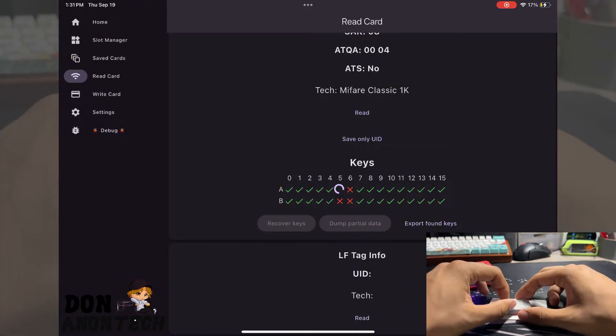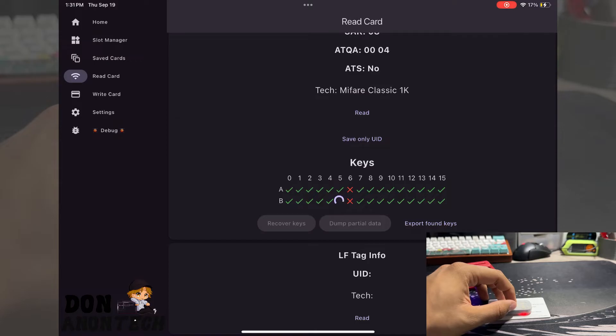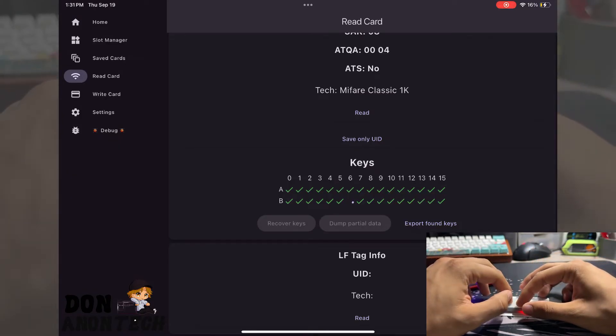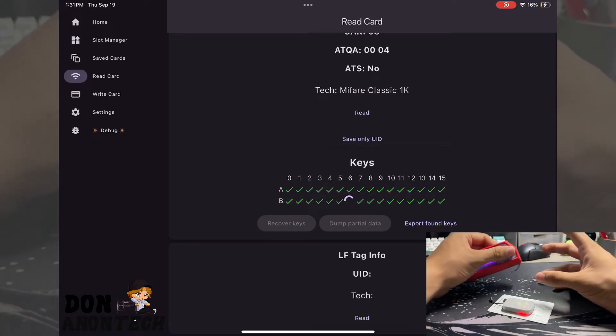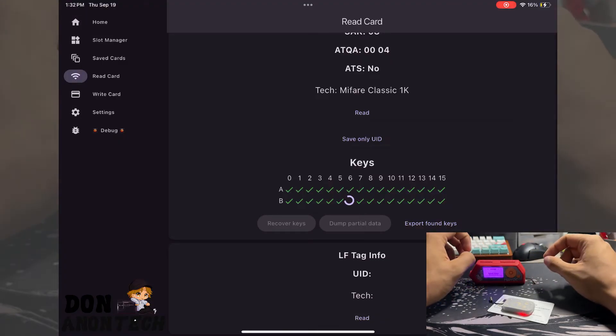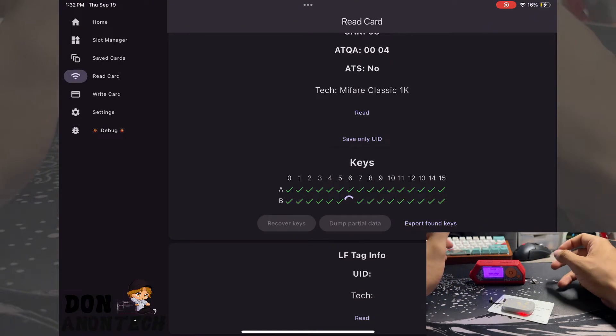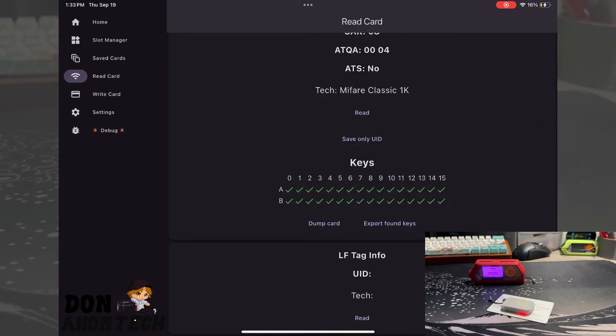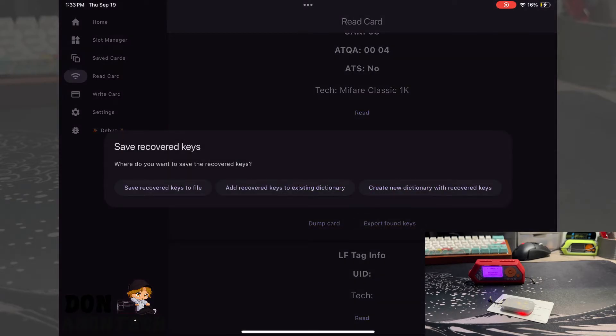Something you can do with the Chameleon Ultra is try to recover keys if they aren't correctly found. This does work sometimes and sometimes it doesn't — I know it works with this card. It can take a while depending on your device, but as you can see, it won't take much longer because it has successfully found the keys. Once you find the keys, you'll have two options. Now that all keys are recovered, you can either dump the card or export found keys. If you export found keys, you can save to a file, add to an existing dictionary, or create a new dictionary with these exact keys.